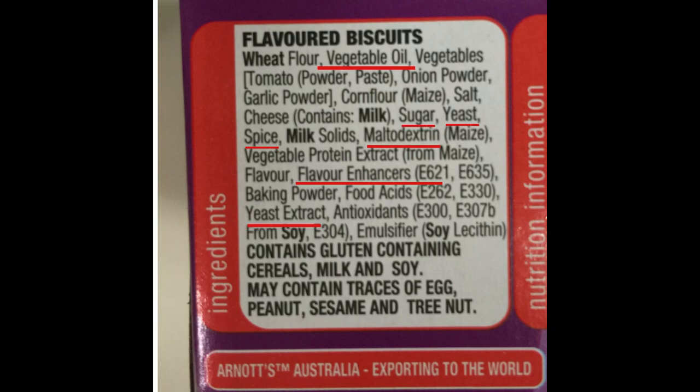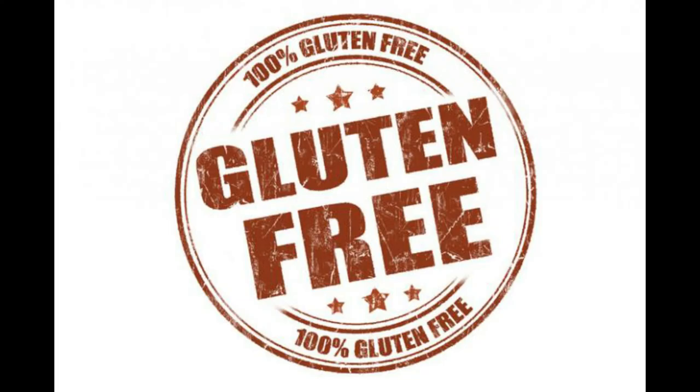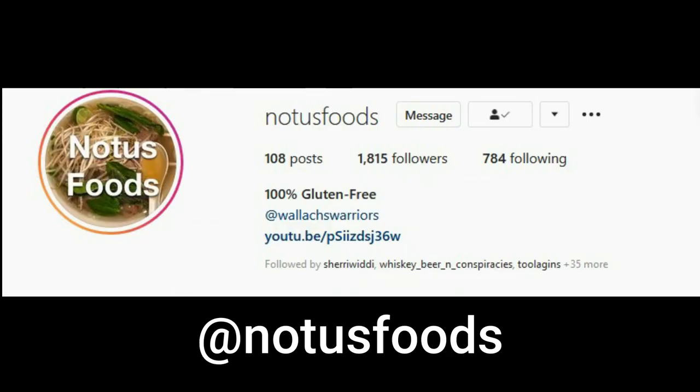Number two: check your ingredient lists on the products you use. You'd be surprised — the 12 bad foods are added to most products out there. Gluten-free and oil-free has become a trend but it's not steamrolling like I believe it should be. Leave a comment if you have any questions, follow us on Instagram at Notis Foods, DM us there, and we can answer all your questions. Thank you.